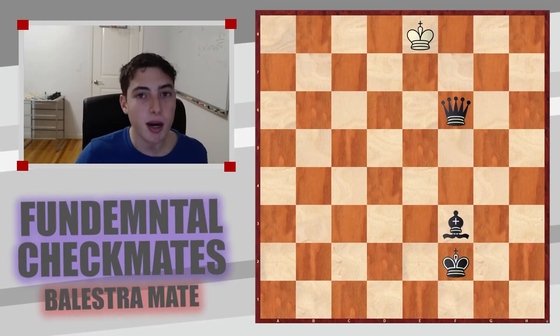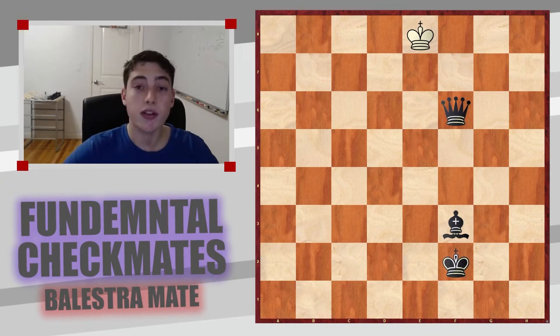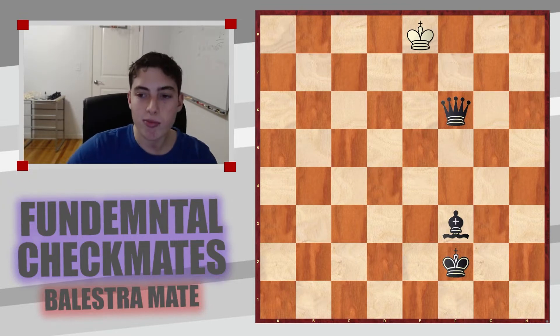Welcome back to Fundamental Checkmates. Today we're talking about Balestra Mate. As always, we're going to start by looking at the theoretical position, then we're going to look at three real game examples, and in the end you'll have a chance to try it for yourself.